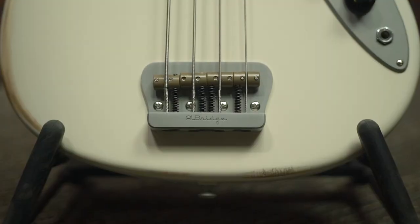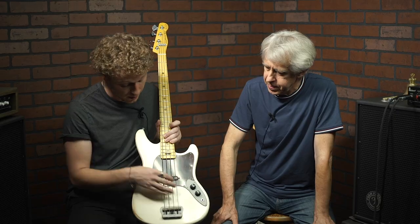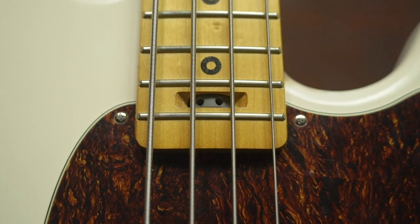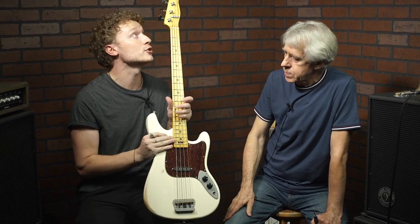Some of the features that we upgraded: this is the new bridge with an individual saddle for each one of the strings. This pickup has two poles per each string and we have split the coil in half to be completely hum-canceling. And we now have this easy adjuster for the truss rod so you can use a screwdriver or a nail or anything you have nearby and just adjust it without having to completely detach the neck. Let's hear how quiet it is right now.